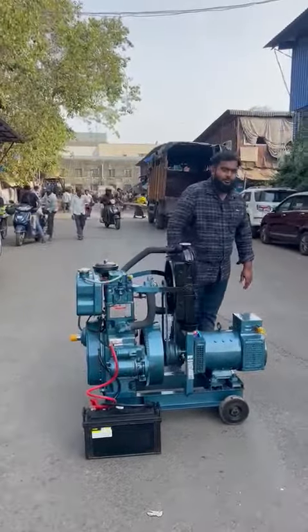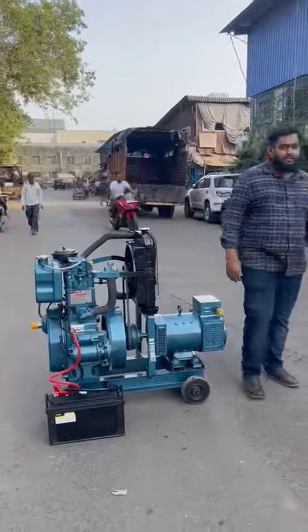So this is a three-phase trolley mounted, noise version, diesel generator.